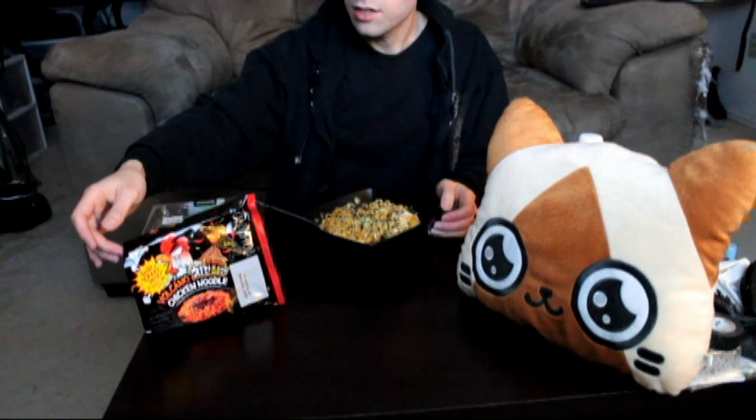It's time for more spicy noodles. I found this particular brand called Pauldo, and this is basically a copy of the Sanyang super spicy chicken, the one that I did the review on before. So this is kind of like another company's rip-off. I love the cartoon chicken on the front that's crying, and it says 'that's crazy hot, hot and spicy.' They call it Volcano Chicken Noodle.